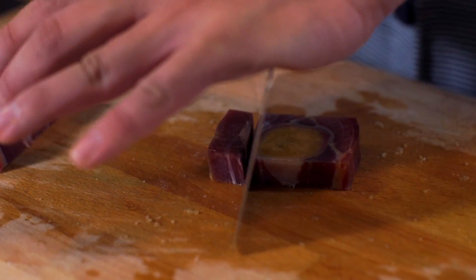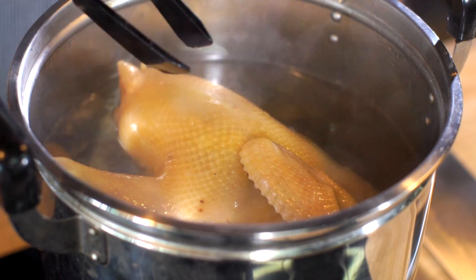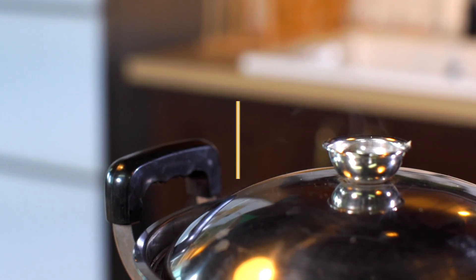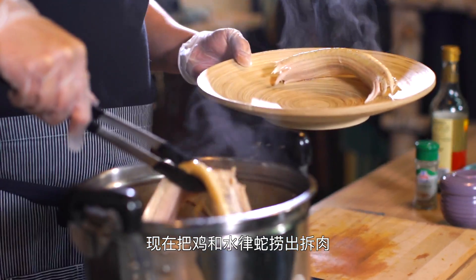We've been cooking for 3 hours. Now we're going to use the chicken.